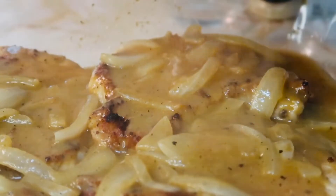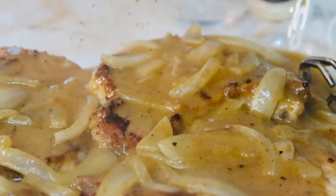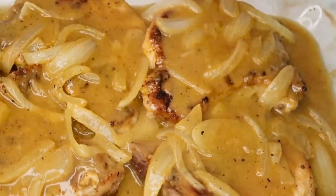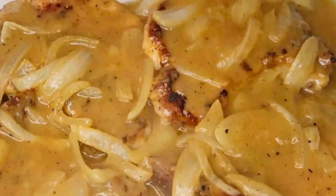Okay y'all, the next step is to pour all that gravy over your pork chops in the baking dish and get ready to put them in the oven. This is how they look before they go in the oven — I'm going to bake them for about 25 to 30 minutes.